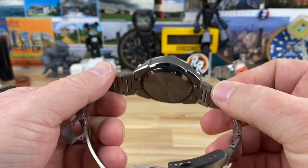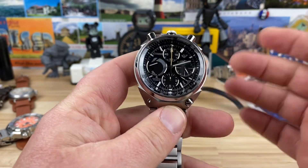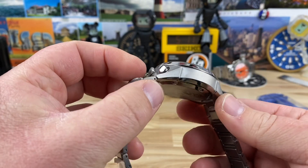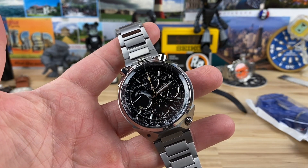Jeff, thanks for sending this one over. I look forward to doing the video, and I might just have to pick this one up from you. This is very good looking. I feel like this one's smaller — maybe it's just because it's lighter — but this is killer. Thanks for watching, guys.